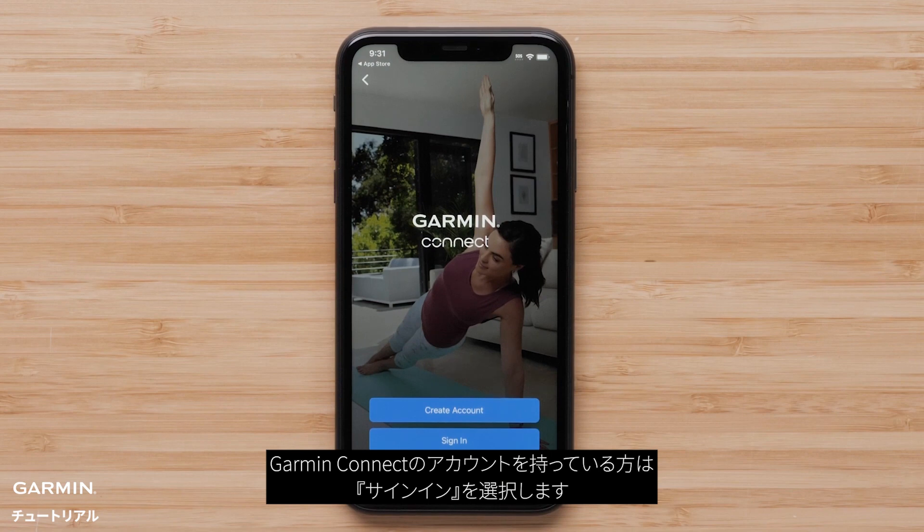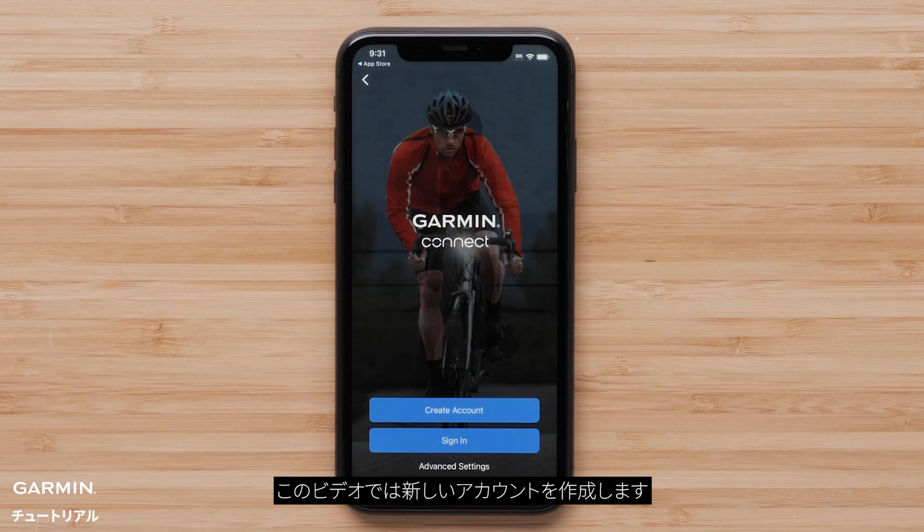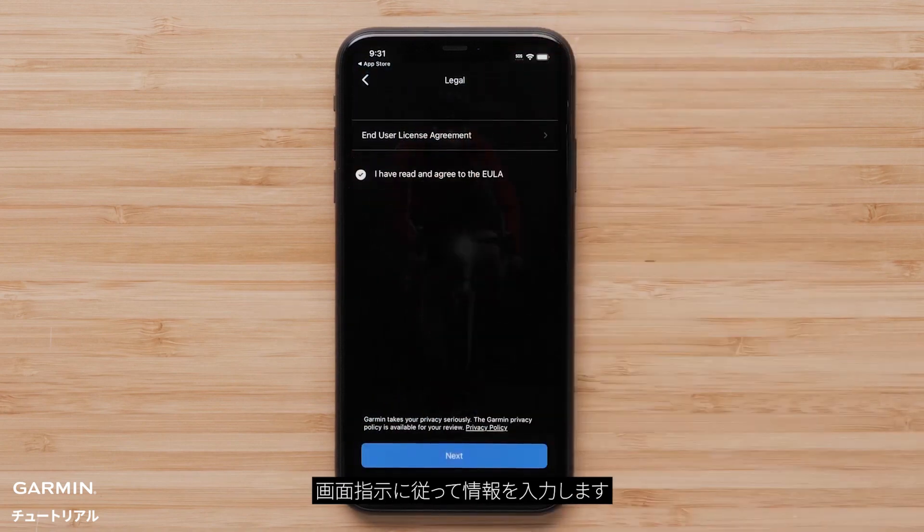Select sign in if you already have a Garmin Connect account. In this video, we will be creating a new account. Select create account, then follow the on-screen instructions and enter your information.